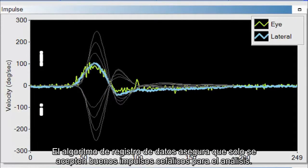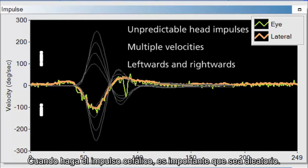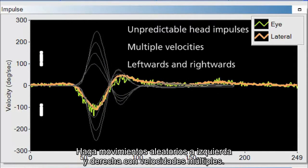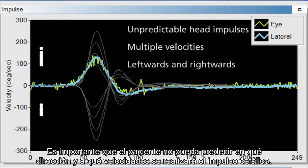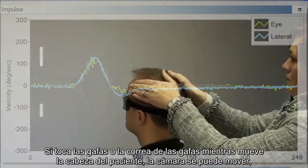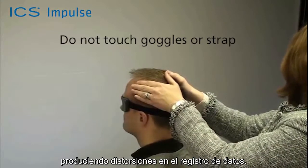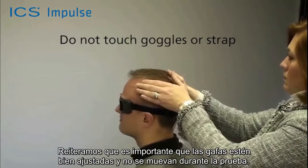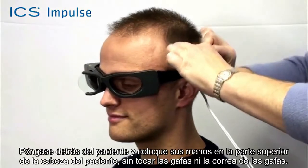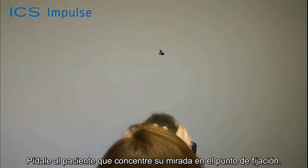The collection algorithm assures that only good head impulses are accepted for analysis. When performing the head impulse, make sure it is randomized — perform multiple velocities in randomized left and rightward movements so the patient cannot predict the direction or velocity. Touching the goggles or the goggle strap while moving the patient's head can result in moving the camera and produce artifacts. It is important that the goggles are strapped on tight and do not move during testing. Standing behind the patient, place your hands on top of the patient's head, well away from the goggles and the goggle strap.